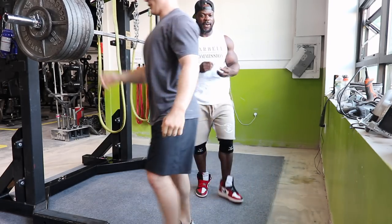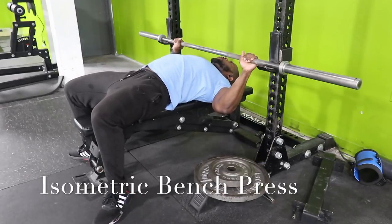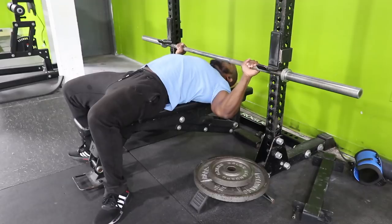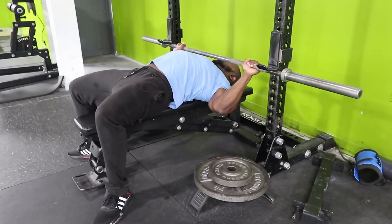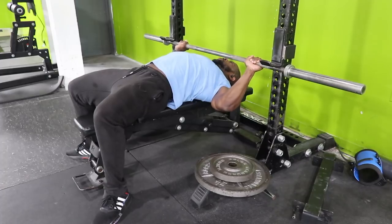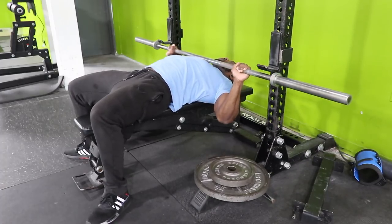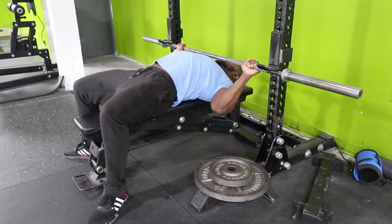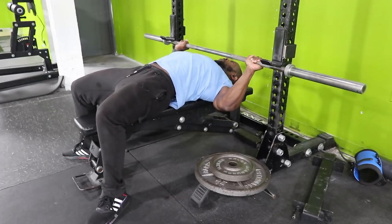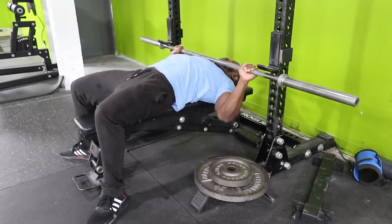The lowest I got down to is 227, and now I'm back up to about 233. I'm starting prep for the Tribute Meet — the Tribute Meet is the first weekend in August. The goal is to compete at 220. For me to compete at 220, I really need to stay under 236 or 237 so I can do a water cut to 220. That's what I'm trying to do right now.